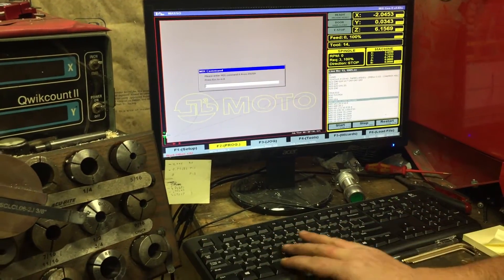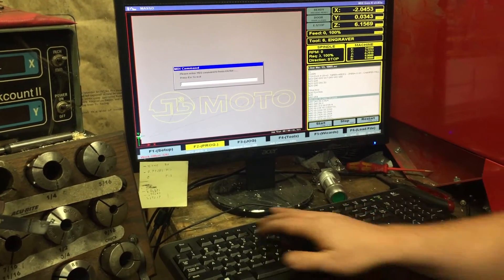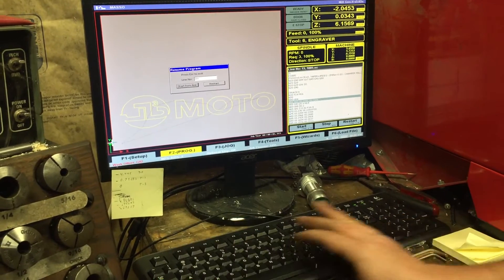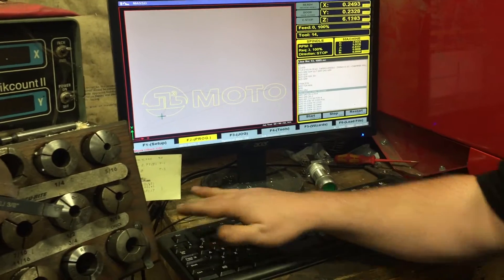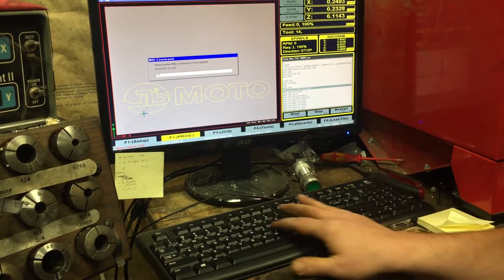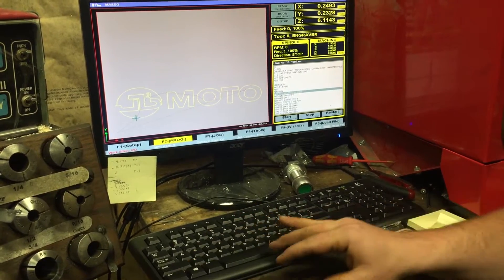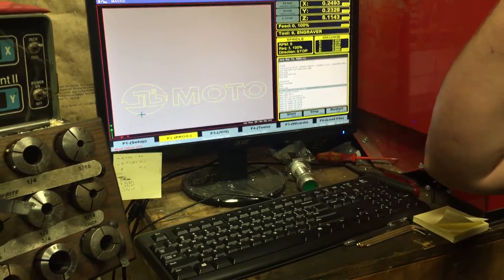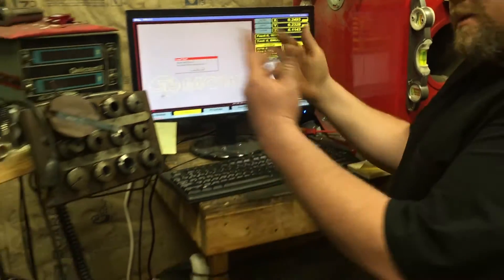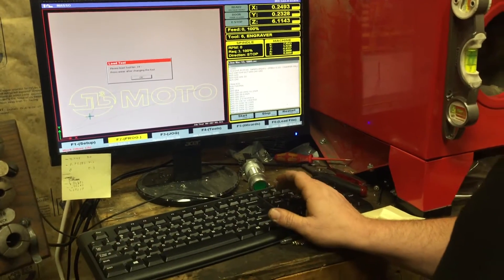So we're gonna do another T6, M6 to change the tool. We'll load the engraver and try line 10. One thing I'm wondering — Control Down, T6 M6, Enter, Escape, then Control R to restart it. Because when you restart it I think it doesn't go back through all that stuff. When I restart, it never asks me to do the tool change again. But if we do Control R it still wants to change the tool, so we'll have to edit that code.